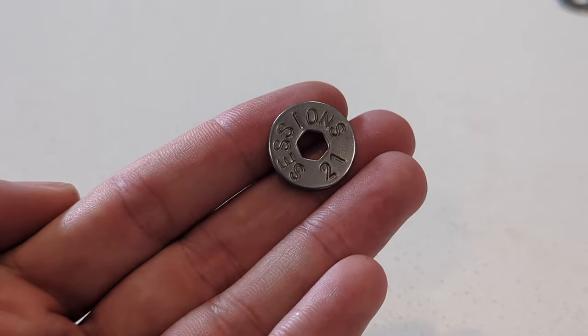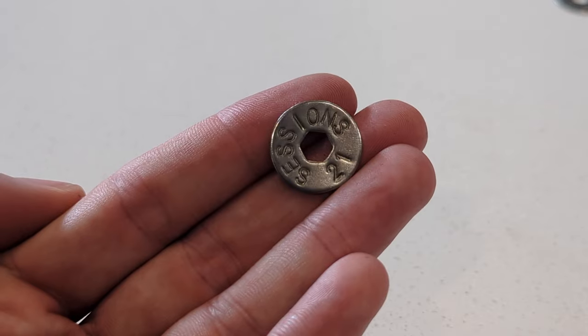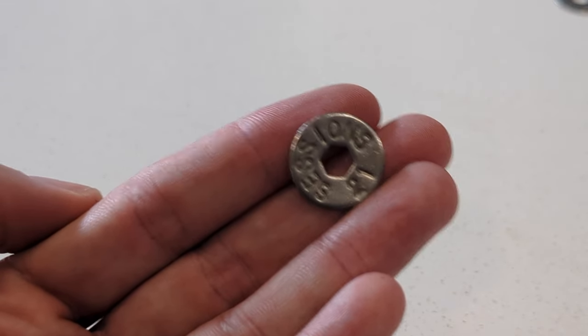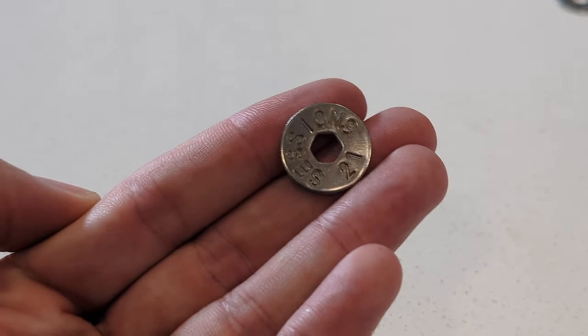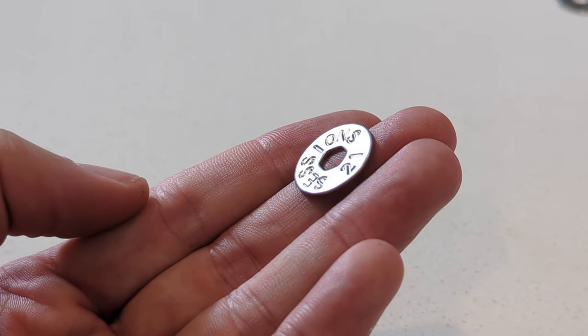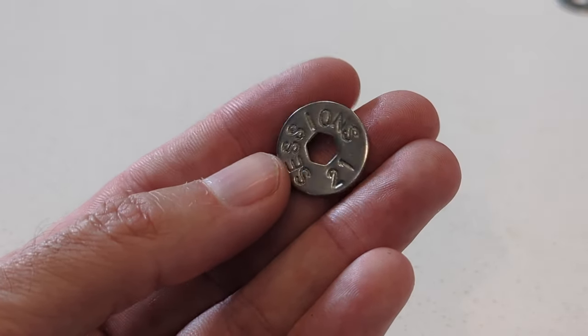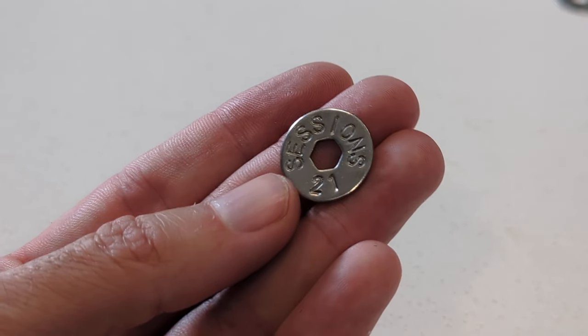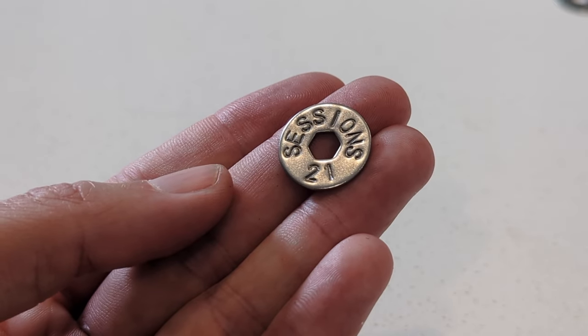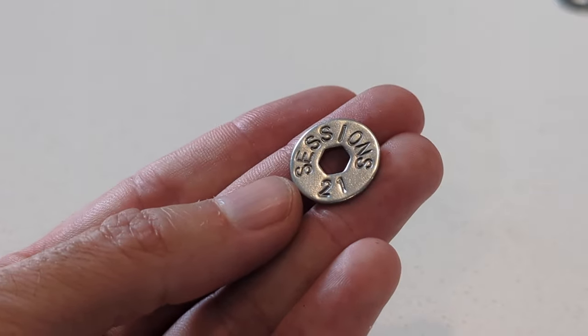A quick tip on stamping depth: in the demo I wasn't hitting as hard, but this shows how deep into the metal you can get with really good hits. If you can use a workbench or even a cement floor, you can get very deep, distinct impressions. You could put this disc through a lot and still retain the data clearly. And if it doesn't feel deep enough the first time, you can re-administer pressure with the mallet to etch it in further.